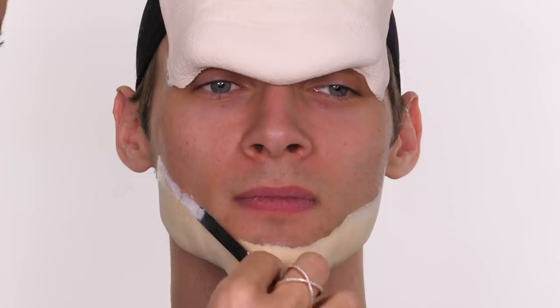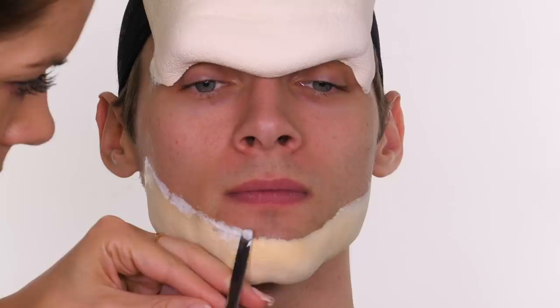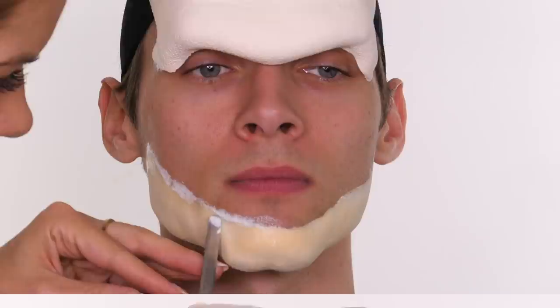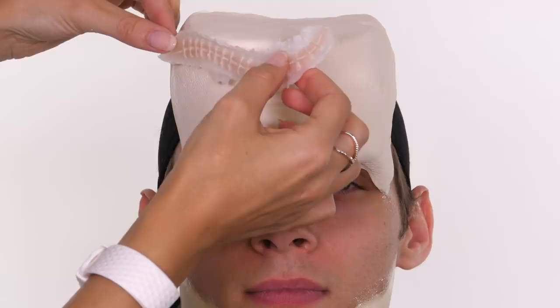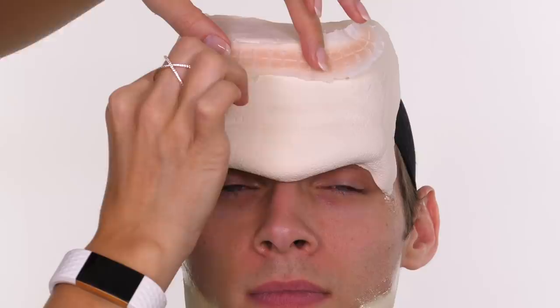With foam latex you don't get very thin edges, especially on cheap pieces, so you need to use a ridge filler to bridge the gap between the foam latex and the skin. I'm going in with a small amount of cream pros aid on my metal spatula to fill in that area. It's not going to be perfect, but once we've painted it those seams will become invisible.